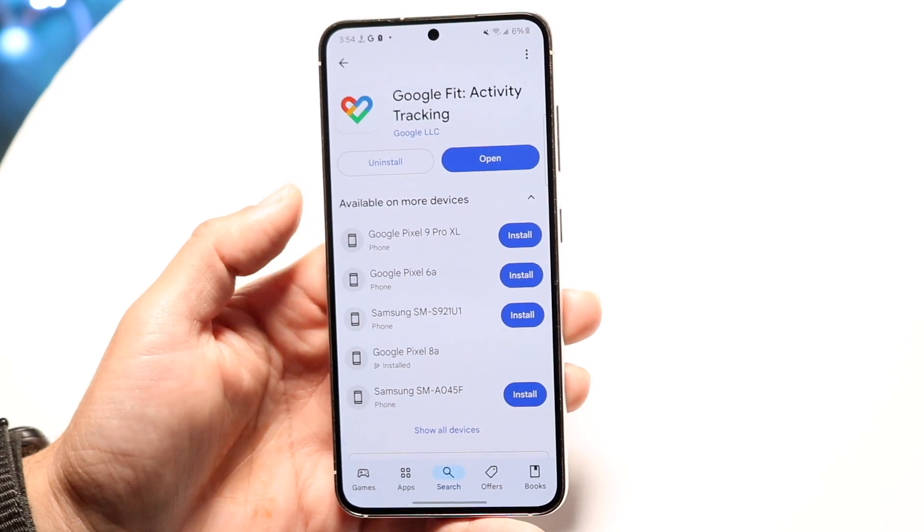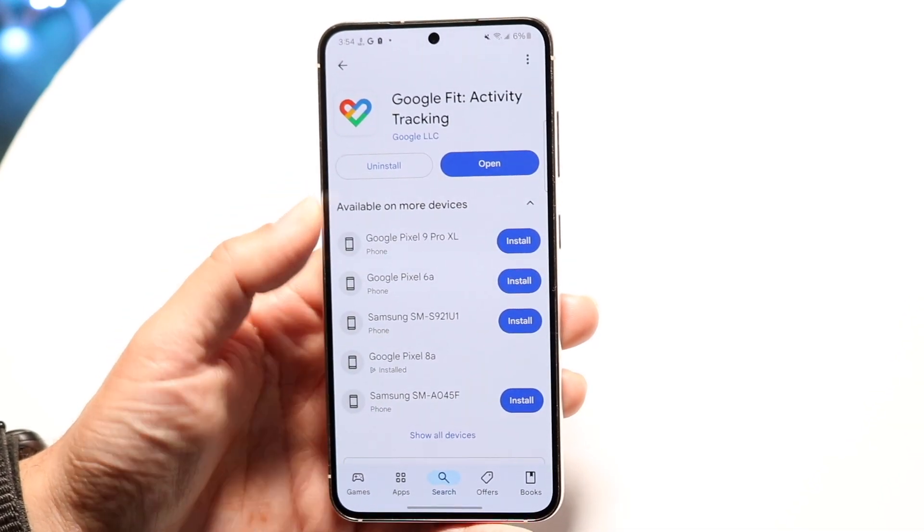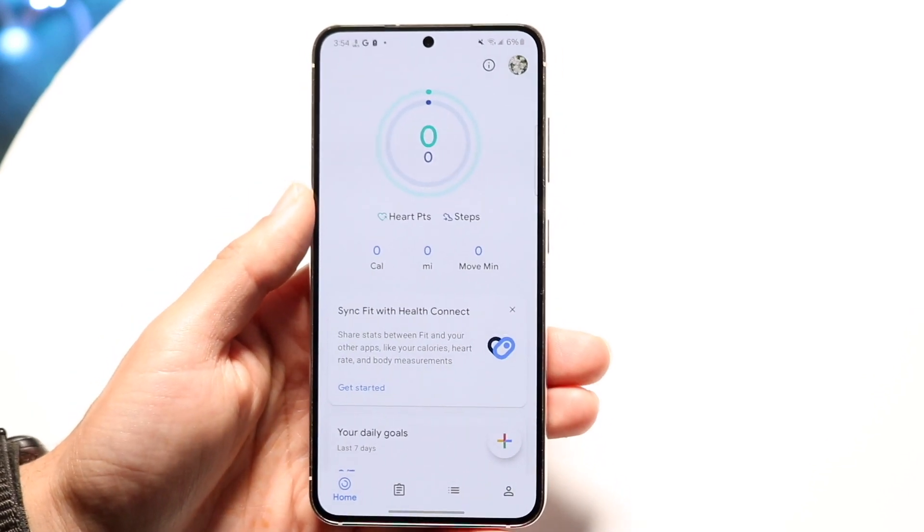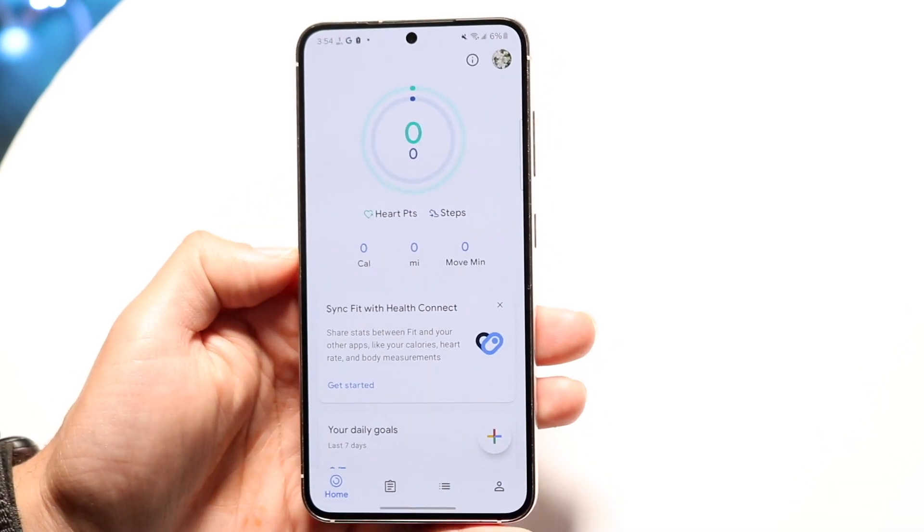The setup is pretty easy. You just download the application — this is basically what it looks like. You can open up the app and it will allow you to log into your Google account, and it will bring you right into this page.